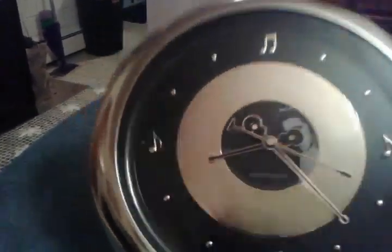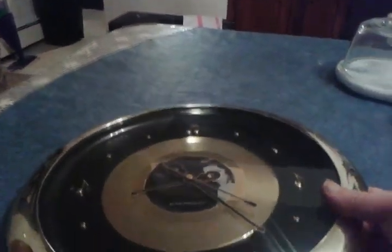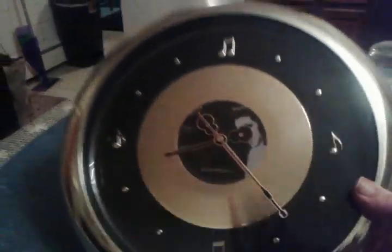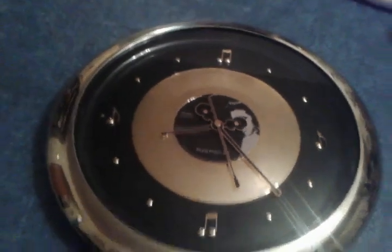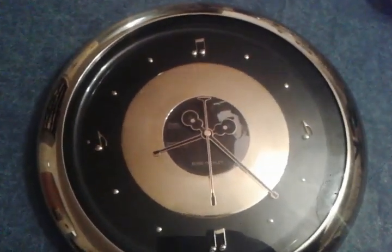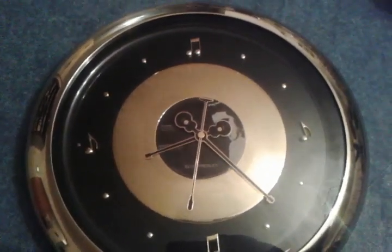If I were to press it again — yep, it does the other one again. So that's it on the Elvis Presley clock. We'll see what other goodies we have here. Take care. Please, please, please tell us — don't be cruel, do what is true.